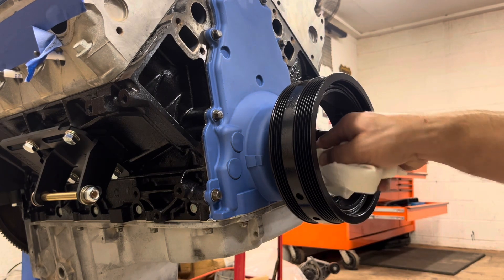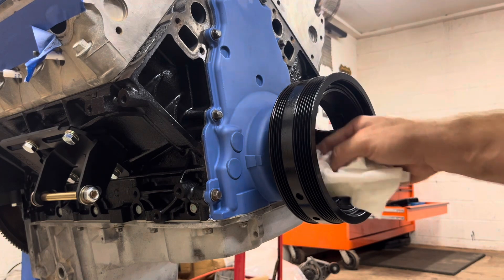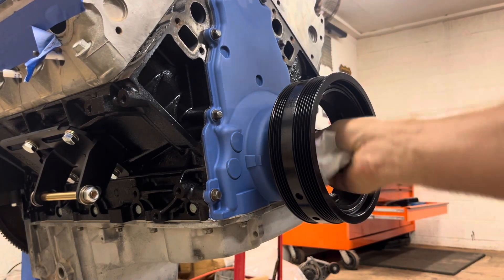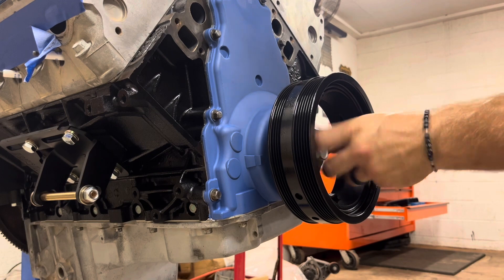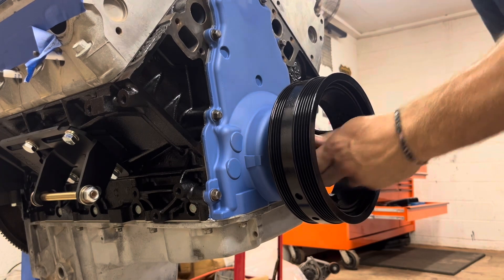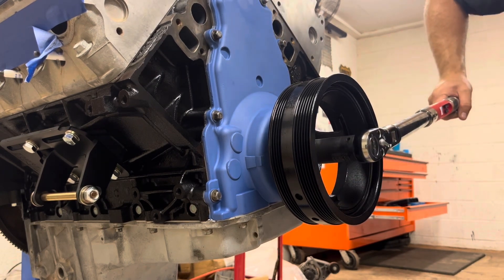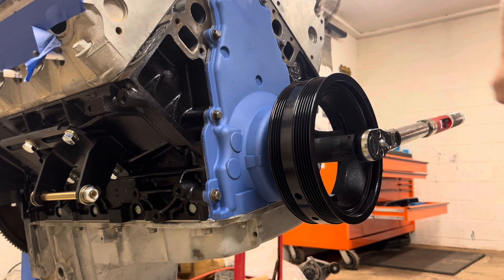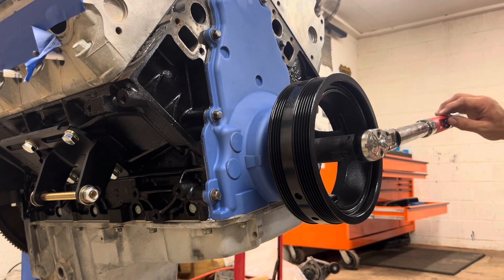I'll clean up the surface where our new bolt is going to go, make sure everything's nice and clean. Set the torque wrench to 37 foot-pounds and torque it, then we'll change it and torque it an additional 140 degrees.